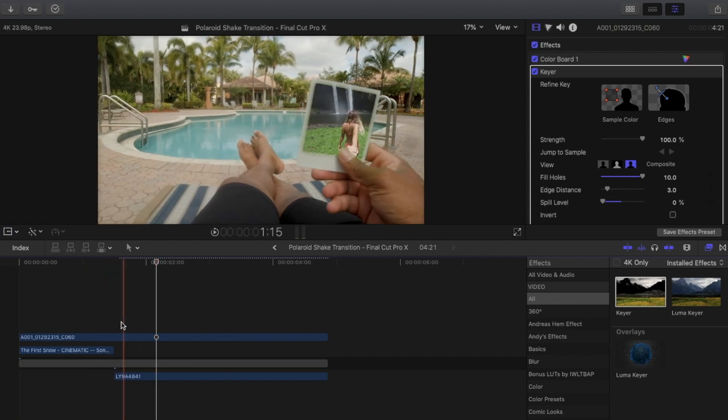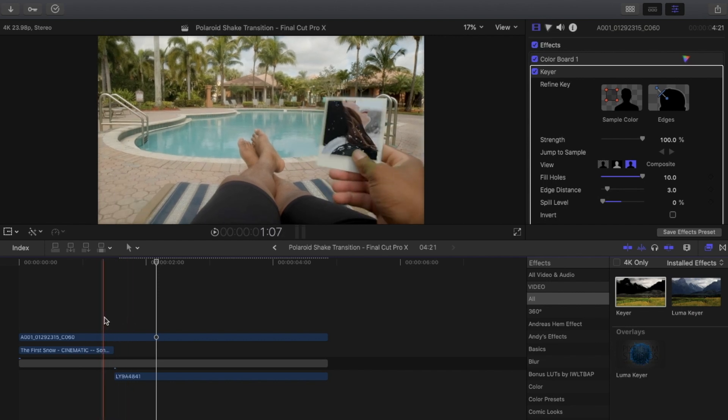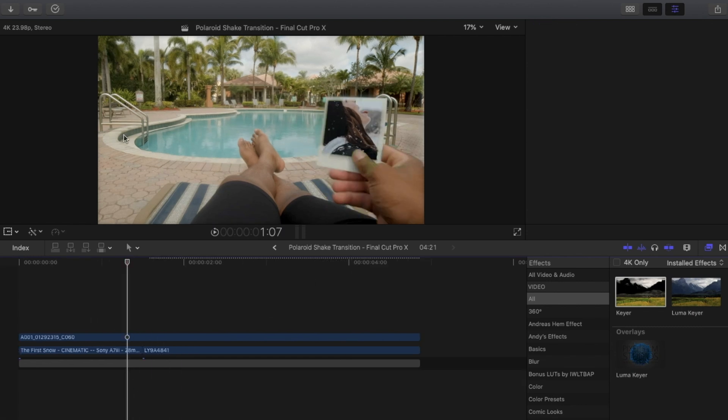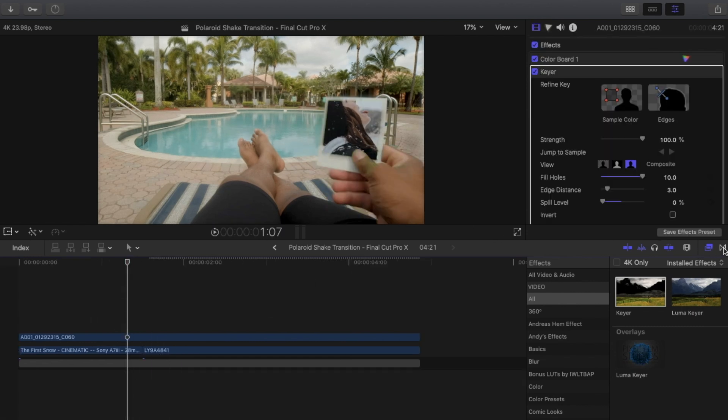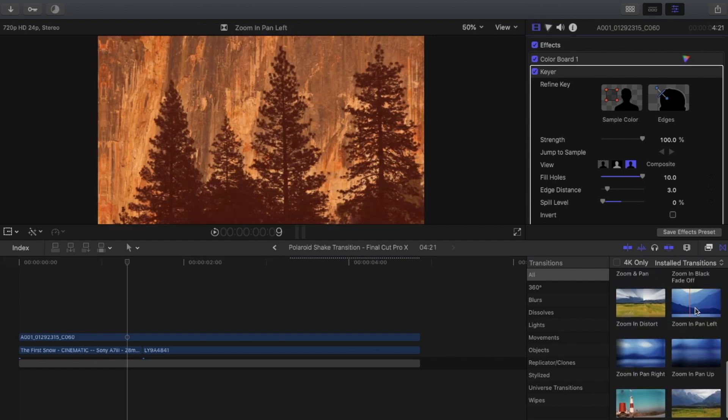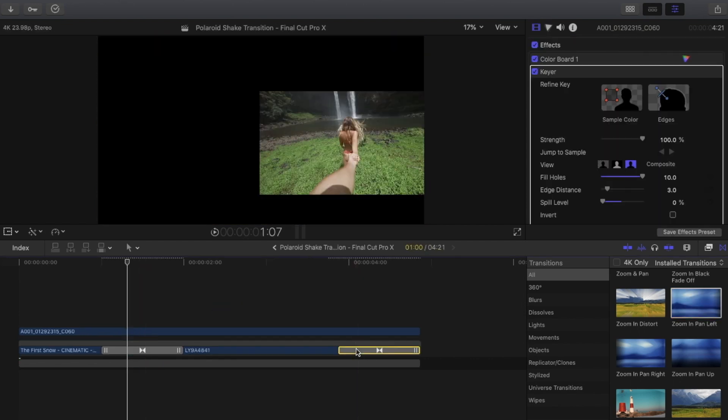To make the transition look more believable, we're going to want to put a motion blur on it. Final Cut Pro didn't have a motion blur so I had to find another way. The easiest way I found was going into the transitions panel, typing in zoom and pan, laying the transition on there, and deleting the end one.